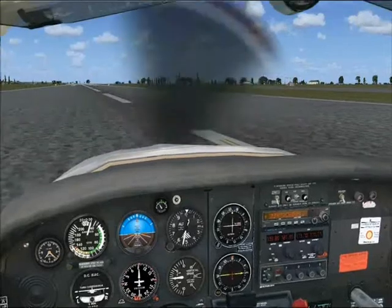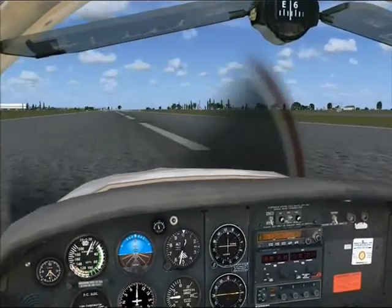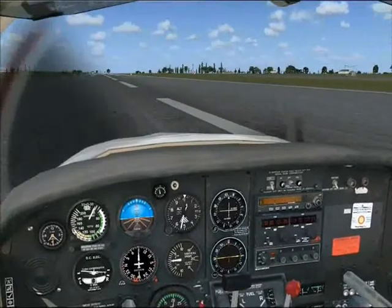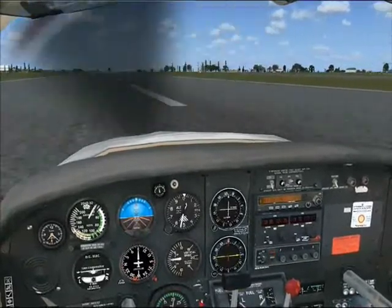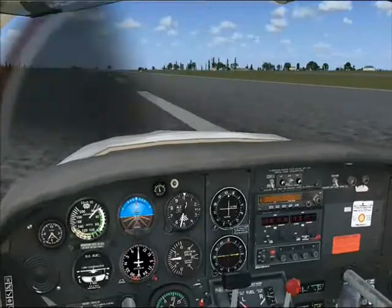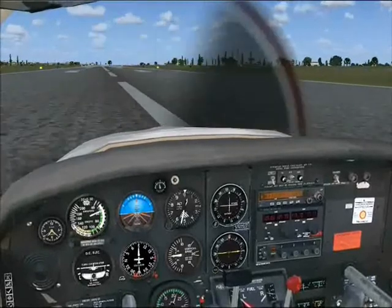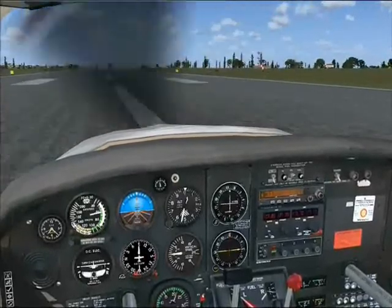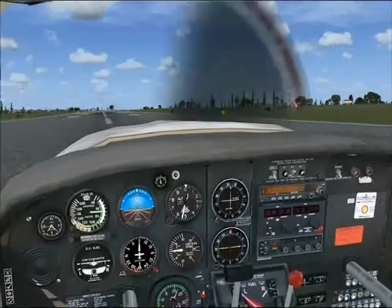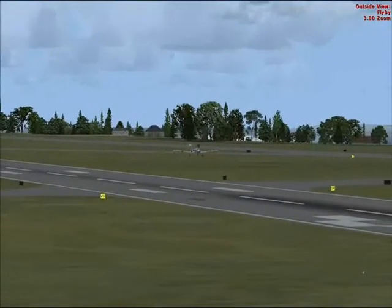Okay, here we go. Airspeed alive. 40 knots, 50, 60 — gently rotate the nose up to a nice gentle climb.